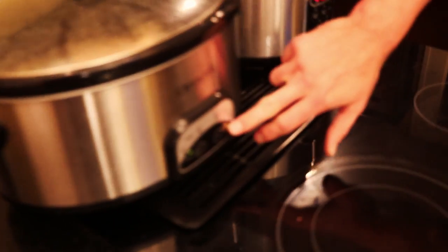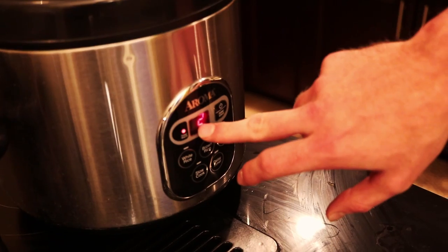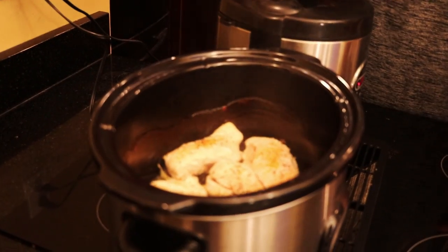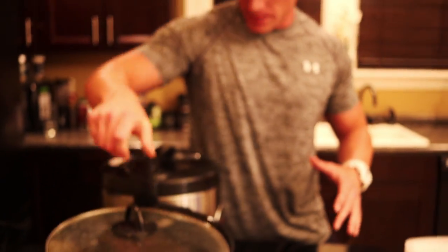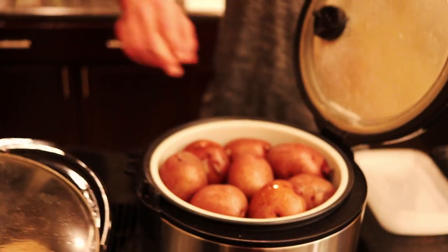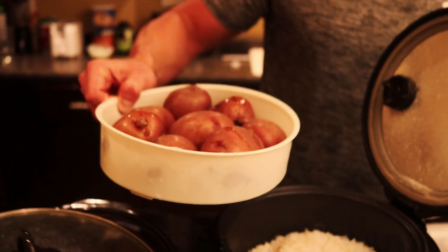We just got back from the gym and other errands. You can see the keep warm light is on for both — the crock pot and the rice cooker — so they finished cooking and have been keeping warm for about two hours. Let's check the chicken: completely finished, and you can see the fat that cooked off sitting in the bottom — another thing I love about the crock pot. The potatoes in the steam tray are all steamed, and there's all that rice.